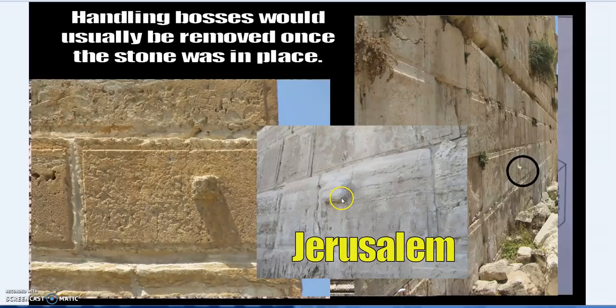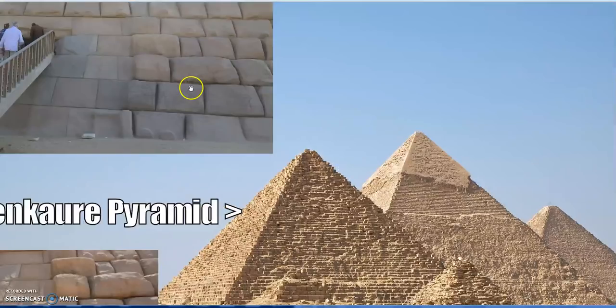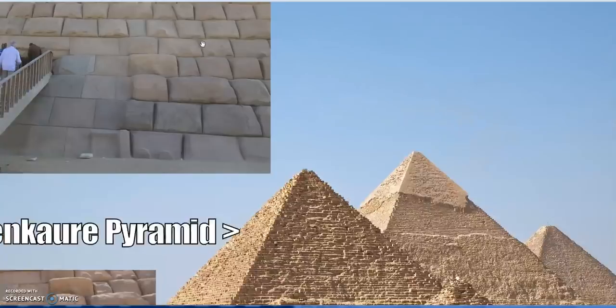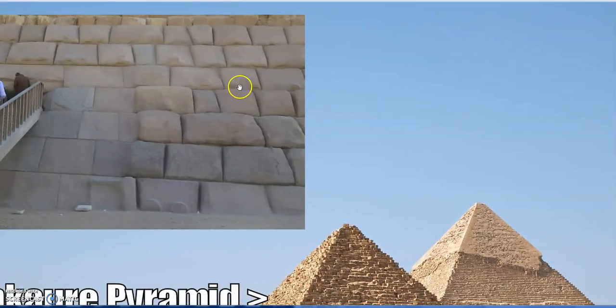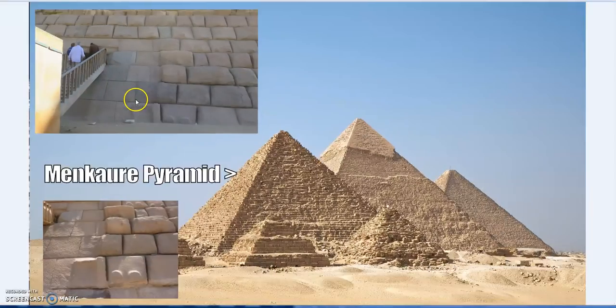We can also see evidence at the Pyramid of Menkaure, where we see unfinished casing stones with lifting and handling bosses still in location. Some have been ground down — and incidentally, that grinding was somewhat of a giveaway for how the entrance was found, though that's a separate topic.